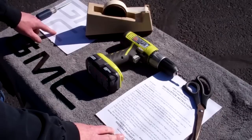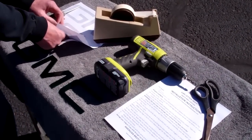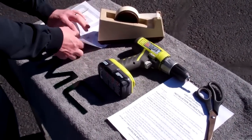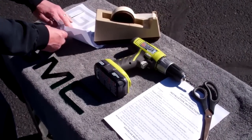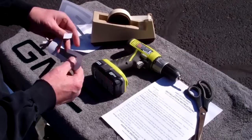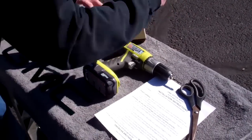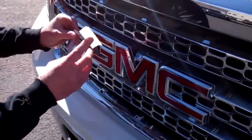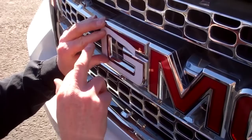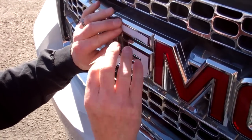Next you're going to need to trim out the template letters, which we've done already, and tape them over the stock OEM letter. We're going to be replacing only the red insert, not the chrome border, so we're going to want to take care not to damage that. As we're taping it, we're going to want to get it all lined up correctly.